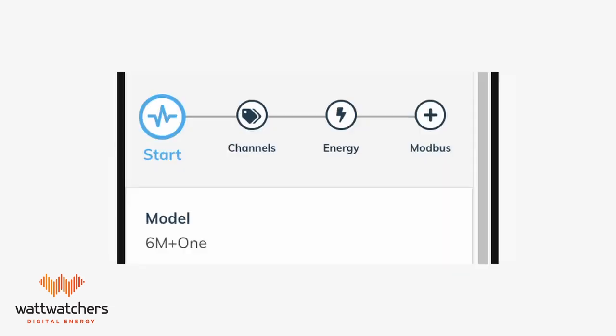Please note that additional tabs will appear for devices that have additional features, such as Modbus or switching. Refer to the detailed user guide in the description for more information.